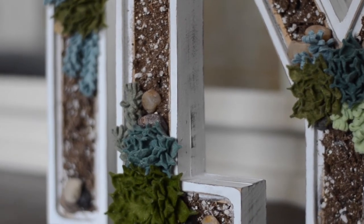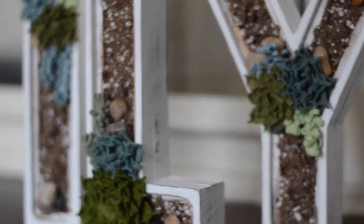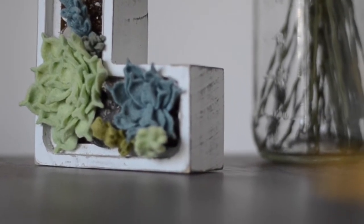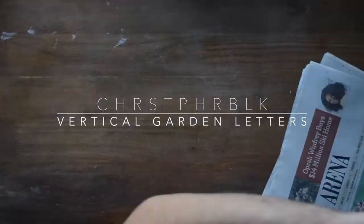Hey guys, in this video I'm going to show you how I made this vertical garden letter. I made this for a few members of my family for Christmas presents, so I didn't want to share this video until after Christmas. All the supplies and materials that you will need for this project will be listed in the description below.